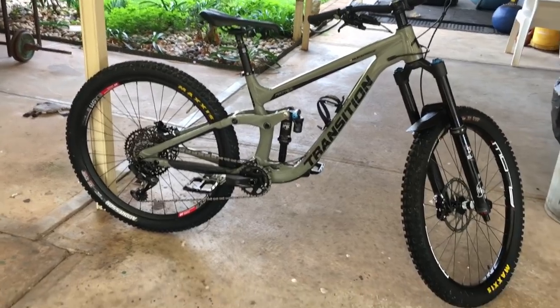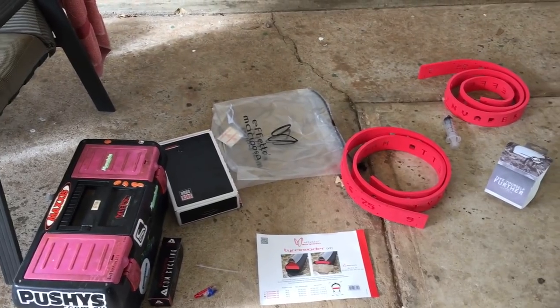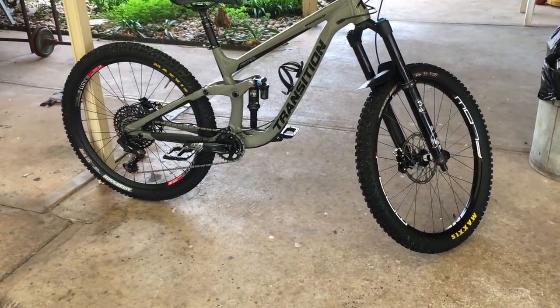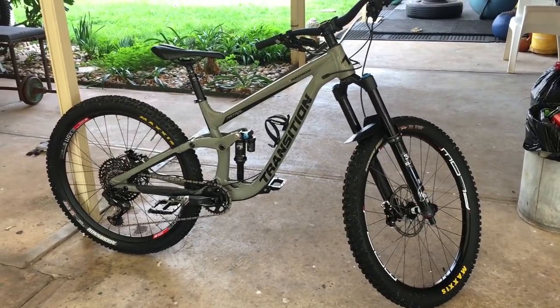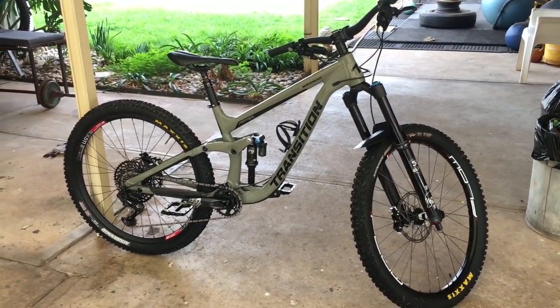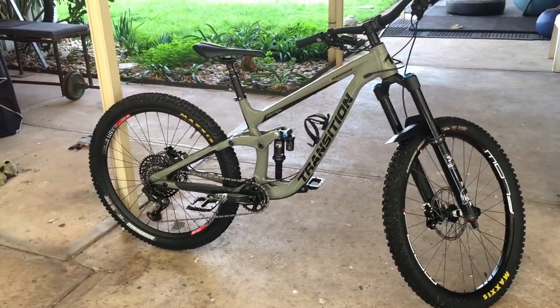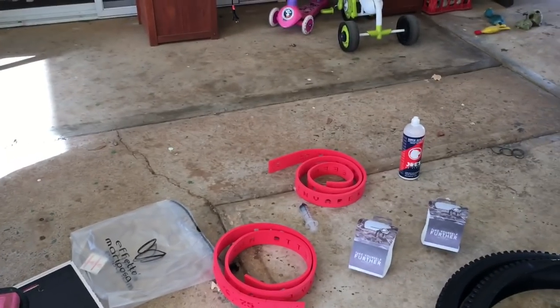Let's chuck all this gear on — I've got a bit of work to do here, it's gonna be fun. I'm gonna chuck the Super Deluxe back on — a little bit of a fiddle with that. I've been back and forth with the two shocks. I definitely prefer the Super Deluxe but I prefer the bottom-out resistance of the DPX2 — kind of in between. Until I get that Meg-Neg, I'm not gonna be super happy with it, I assume. Anyway, let's kick on, put all this stuff on and see how we go.